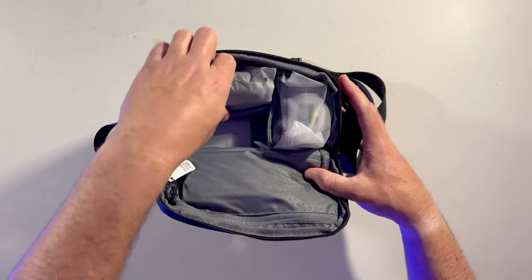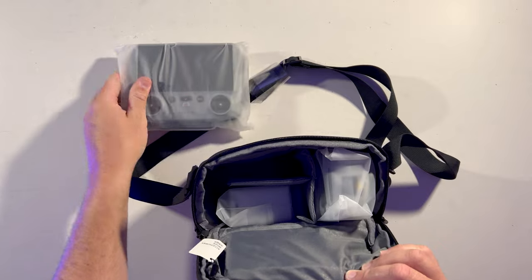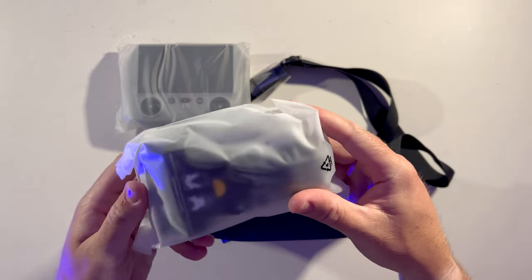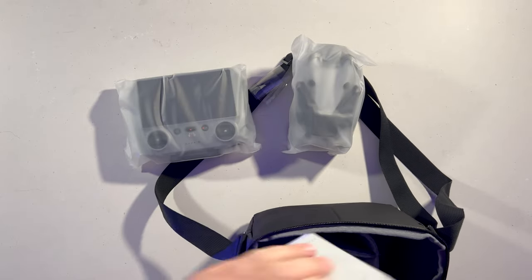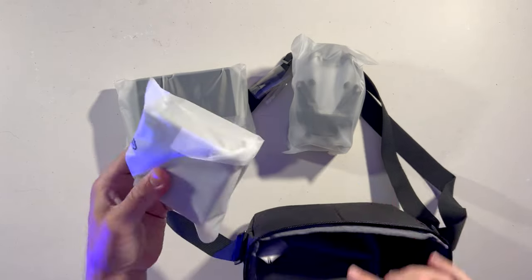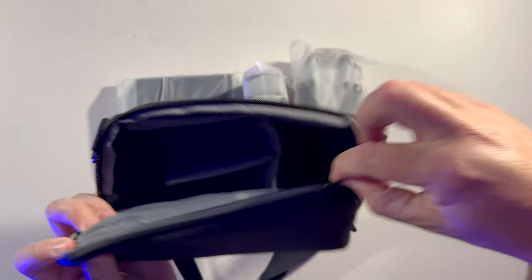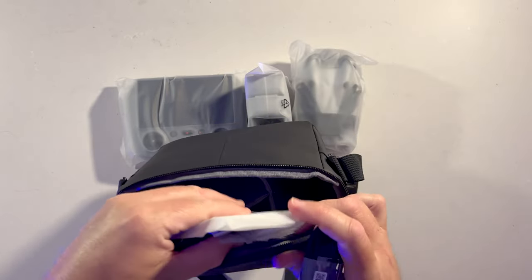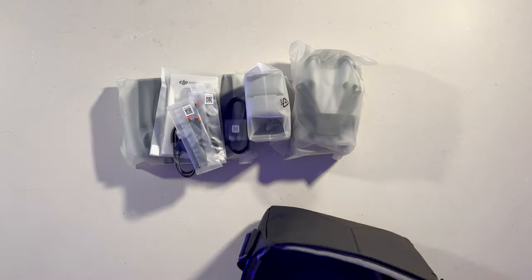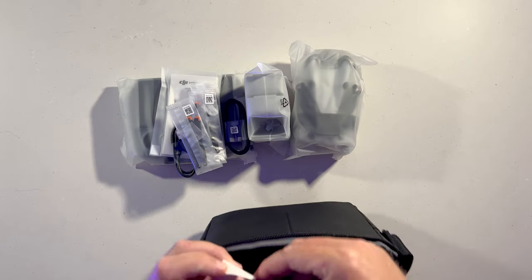Everything's in plastic. We've got the monitor, the remote control, the drone, the battery charging case, and the two spare batteries in the zipper. There are also some cables, spare blades, a moisture satchel, and a little tag telling you that your accessories are inside.